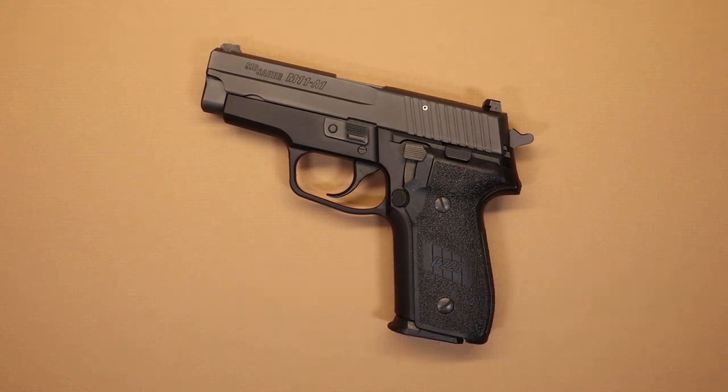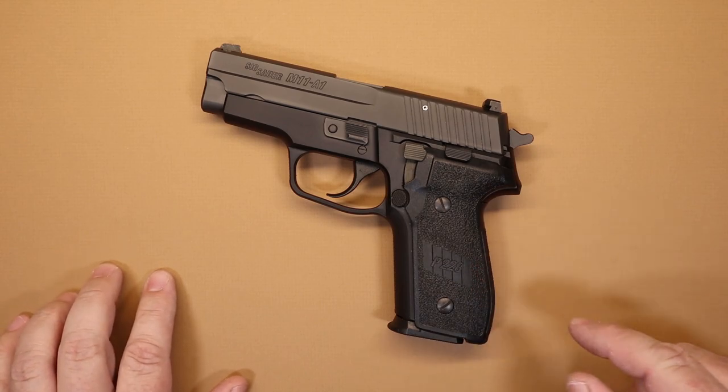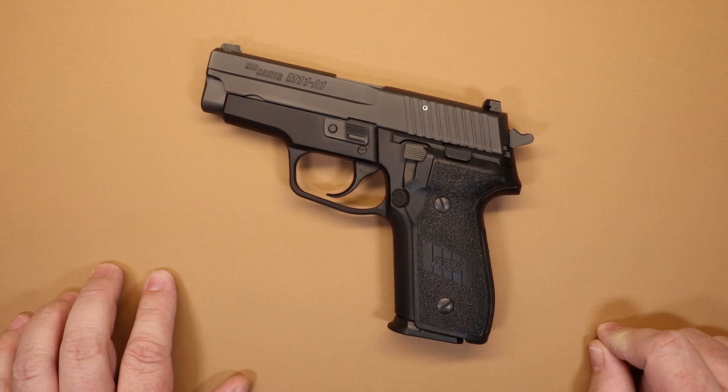Hello everyone and welcome back to the channel. We appreciate you joining us once again today. Today we're going to be talking about the Sig Sauer M11A1. This is one of those guns that whenever I get it out of the safe and take it to the range, I'm always pretty happy about that because it does a lot of things well. It's a pistol that's been around for a long time and it's a really good choice for self-defense.